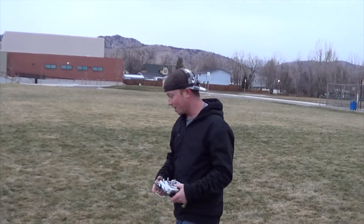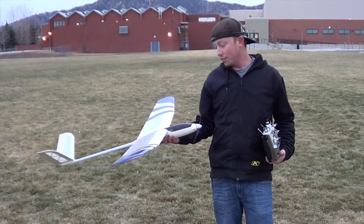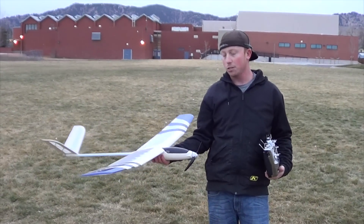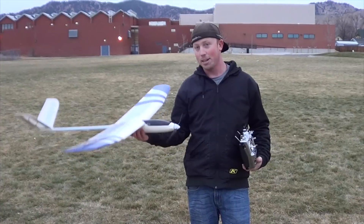So there you go. You got to see the new 1.4 meter sailplane from Skip Miller Models. It's going to be a great addition to the Skip Miller Models line. The characteristics of it are awesome — it's user-friendly, it moves around well, and for such a small model it really thermals well. And the price is right.